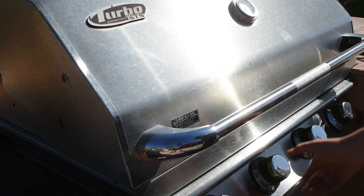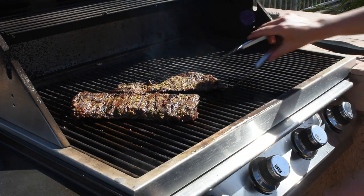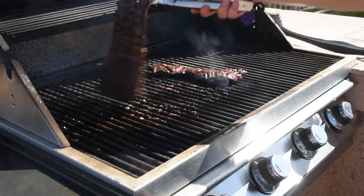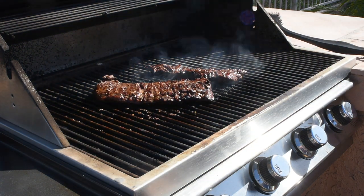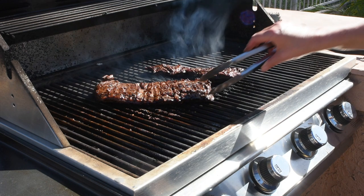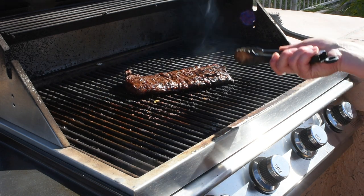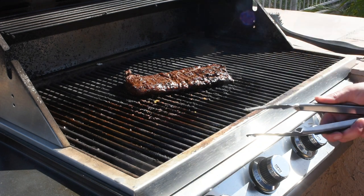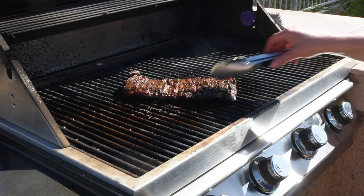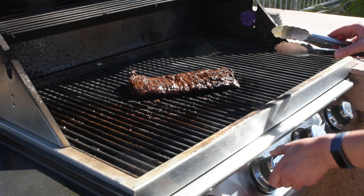Now I'm gonna crank the heat to high and set the timer for one minute. After that minute I'm going to check doneness — this one might be done. I'll finish it for another minute with the hood open. The skinnier piece is probably done since it's much thinner than the other one — I'm gonna take it out. Once the steak is done, don't cut it — you have to let it rest for 20 minutes so all those nice juices don't run out. I'll do another minute on the bigger piece just to be safe, then turn the grill off.